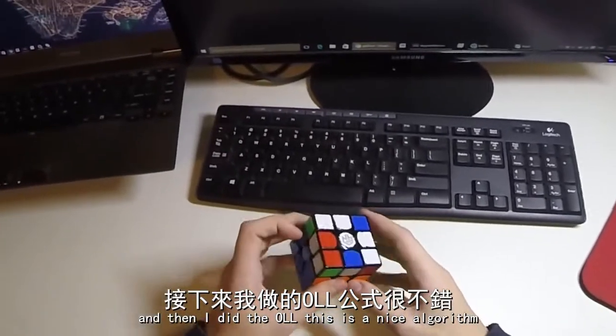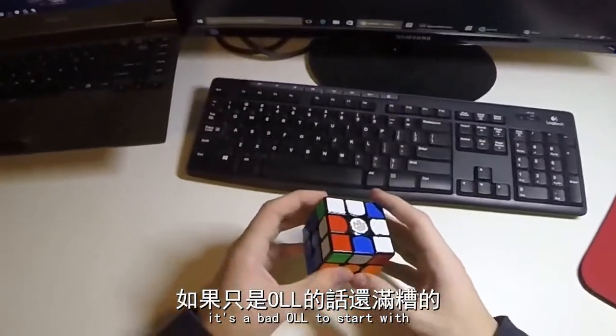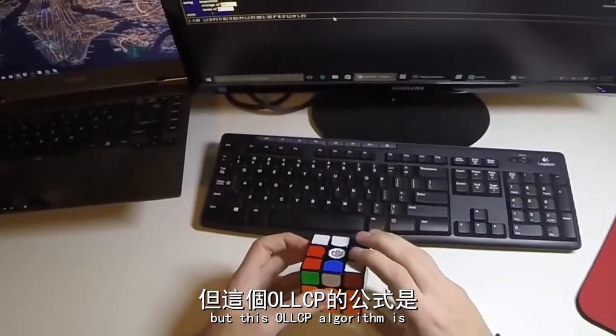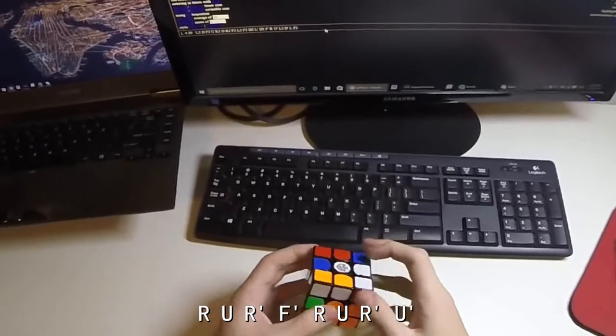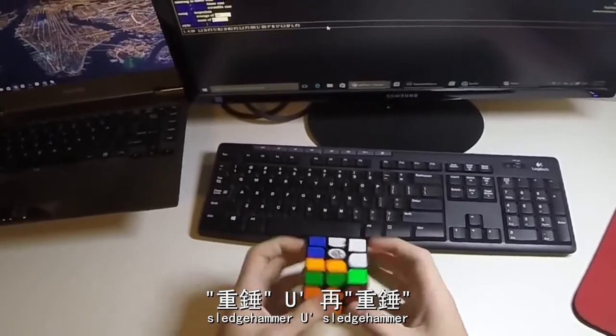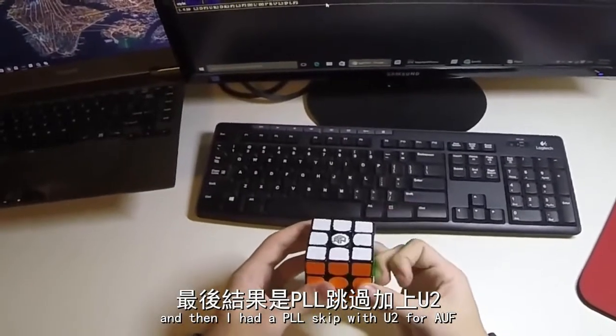And then I did the OLL. This is a nice algorithm, particularly for this OLLCP, which — I mean it's not a bad OLL to start with — but this OLLCP algorithm is R, U, R', F', R, U, R', U', Sledgehammer, U', Sledgehammer, and then I had a PLL skip with U2 for AUF.